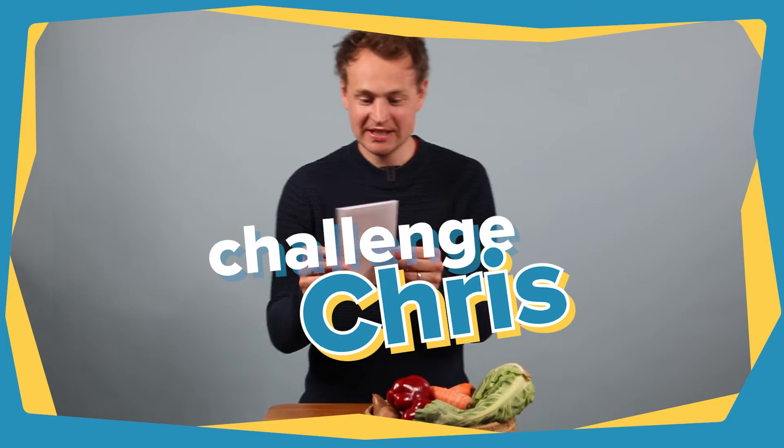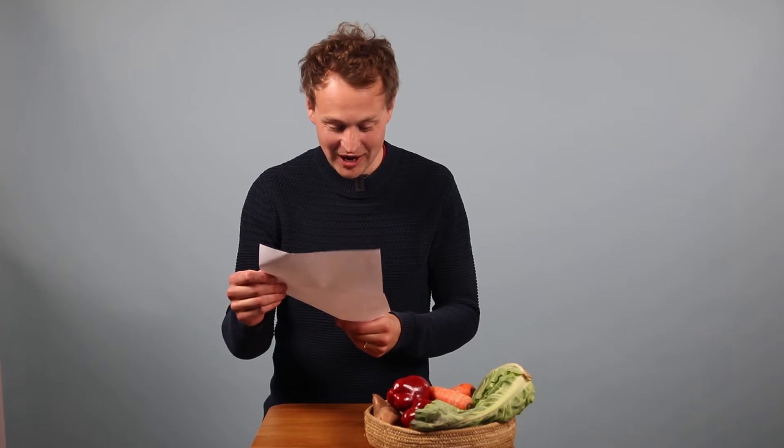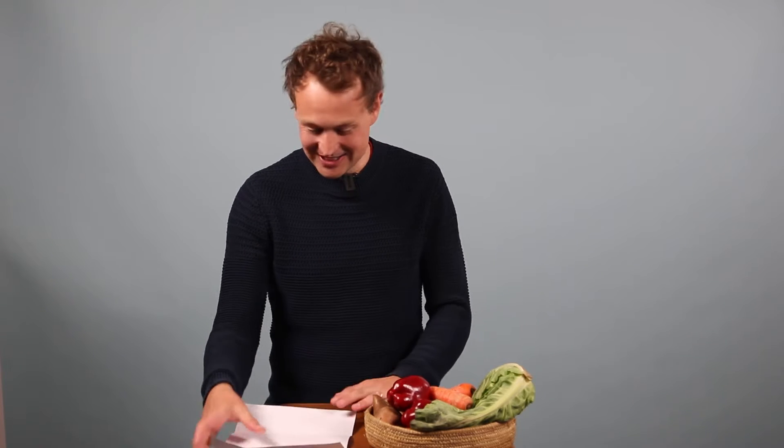I've got another challenge. Let's see what it says this time. Make a portrait of Sparky using only this veg. Okay, you have two minutes. Your time starts now.